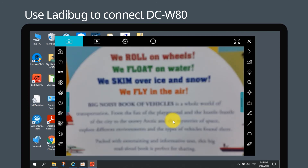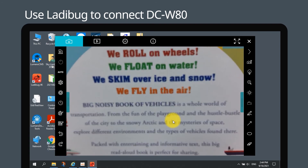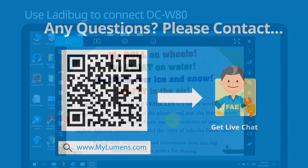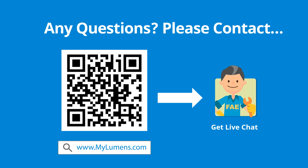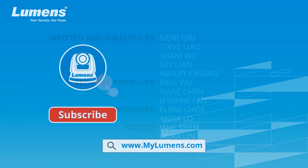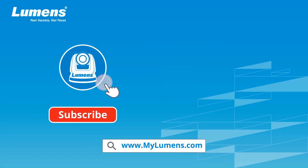You are now ready to start using DC W80 over Wi-Fi. If you have any questions, scan the QR code or go to the Lumens website — you can reach out to a Lumens Technical Expert anytime. For more information, please subscribe to our YouTube channel or visit our website at www.mylumens.com.